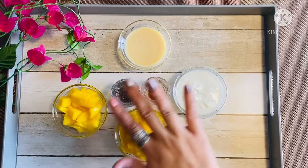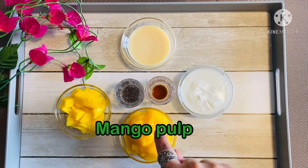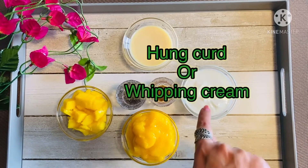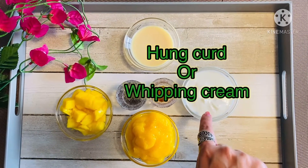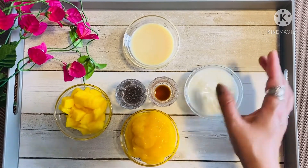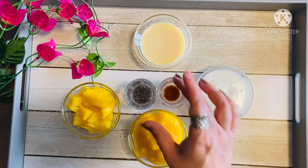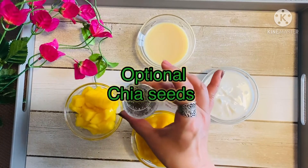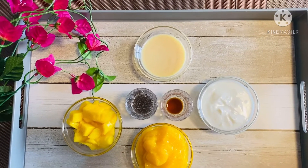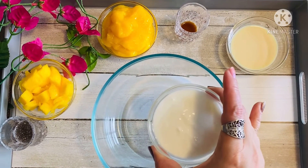To make mango mousse we need mango pulp. I've just taken off the skin of a mango, cut it into chunks, ground it in the mixie, and I also have a few mango chunks here for decoration. This is hung curd — you could also use whipping cream, but hung curd is the healthier option. Then I have condensed milk. Also optional are vanilla extract and chia seeds. I've soaked chia seeds in water just for that element of color. We need equal quantities of hung curd, condensed milk, and mango pulp.